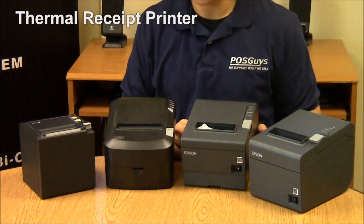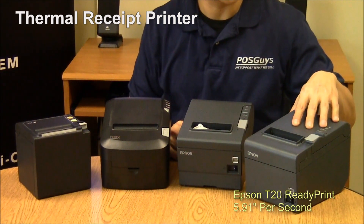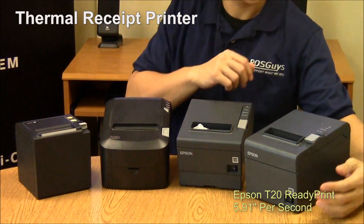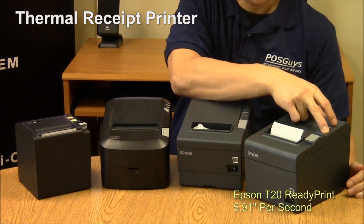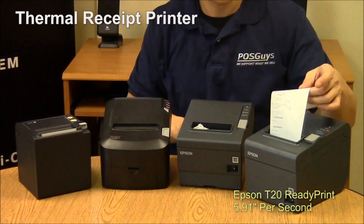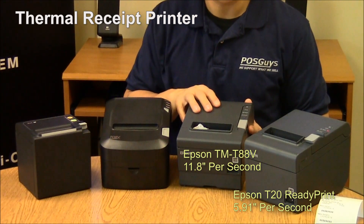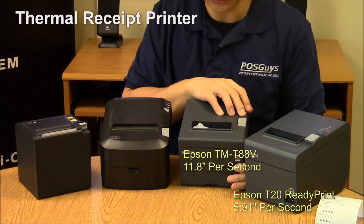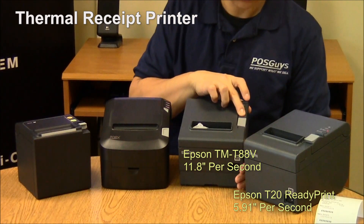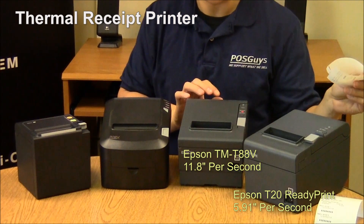Here are thermal receipt printers. This is the budget Epson TMT20 ready print — it prints at 6 inches per second and has an auto-cut. This is the faster Epson TMT885, which prints at about 12 inches per second and also has an auto-cut.